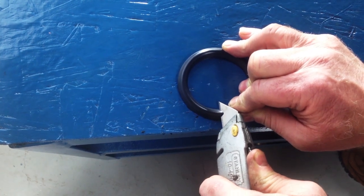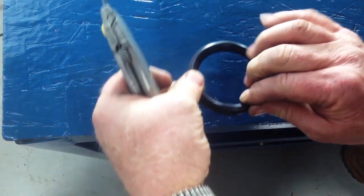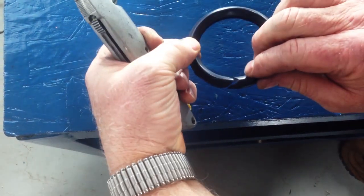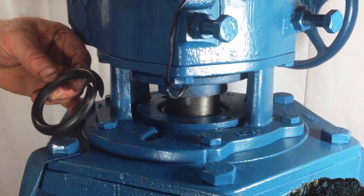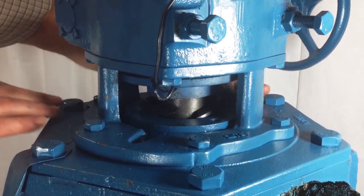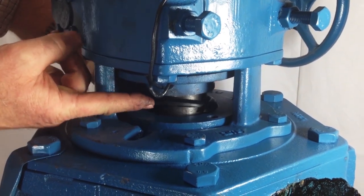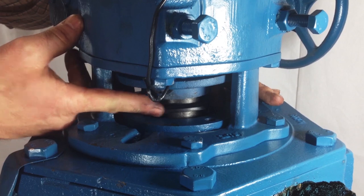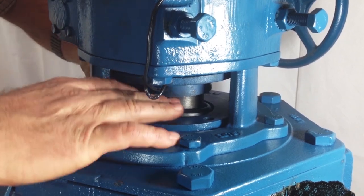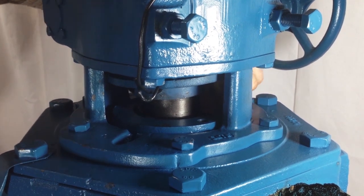To prepare the new packing, cut each ring radially in one place with a razor sharp knife. Make sure any debris or pieces of old packing are cleared out of the chamber before inserting new rings. Beginning with the male packing adapter, place each new packing ring, one at a time, around the valve stem. Be certain that the joints are staggered and pressed down into the packing chamber.